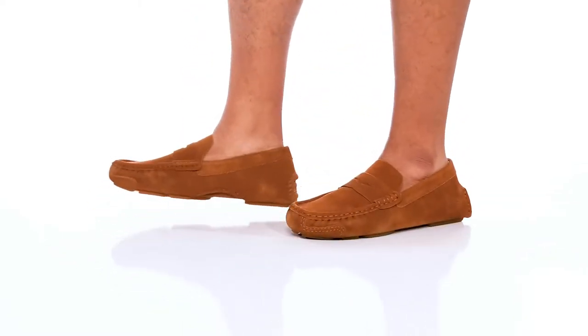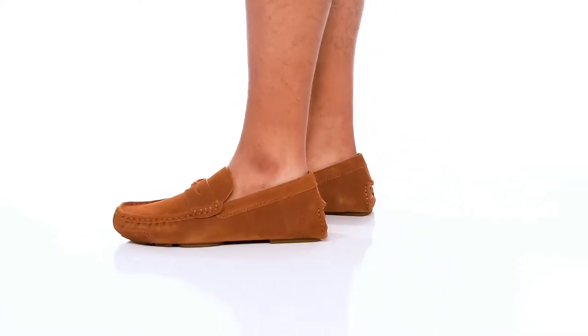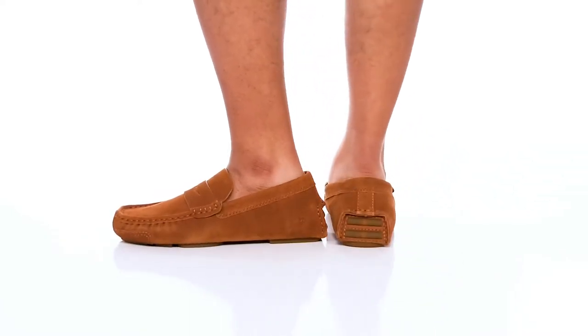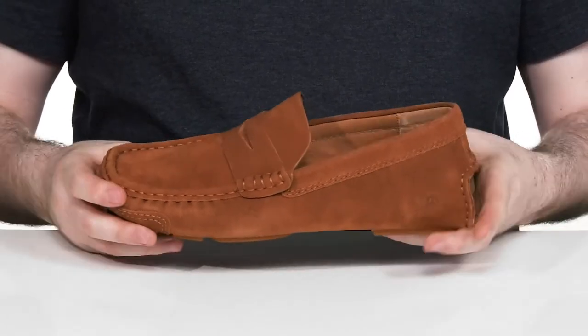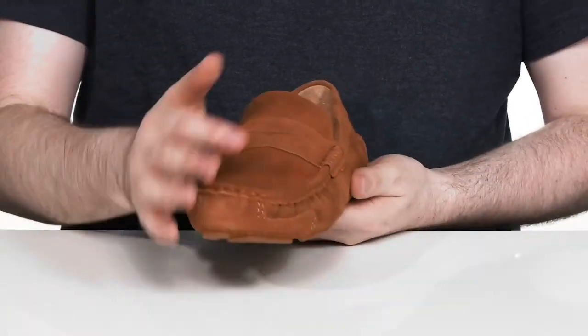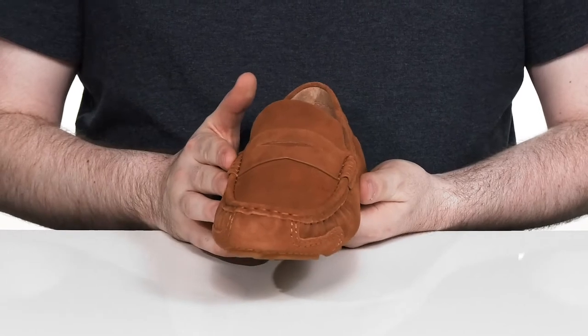Reliable comfort and sophisticated style meet together in this gentle sole silhouette from Kenneth Cole. This penny loafer features a suede upper that's very lightweight with an iconic throwback mock look with that stitch detailing across the front.